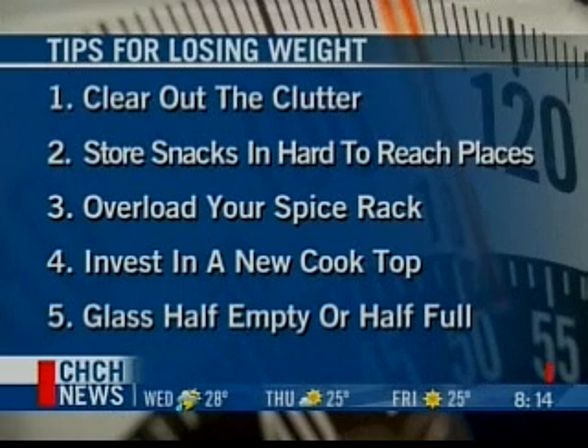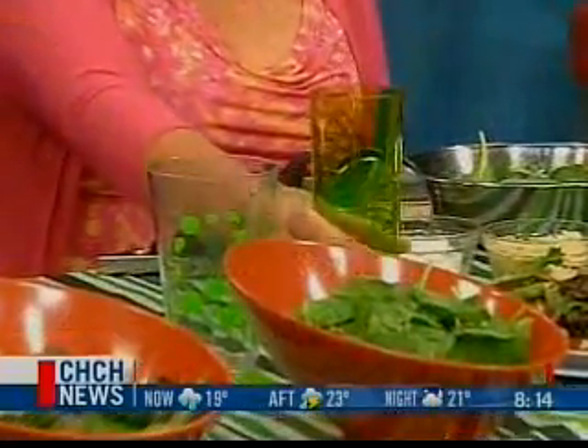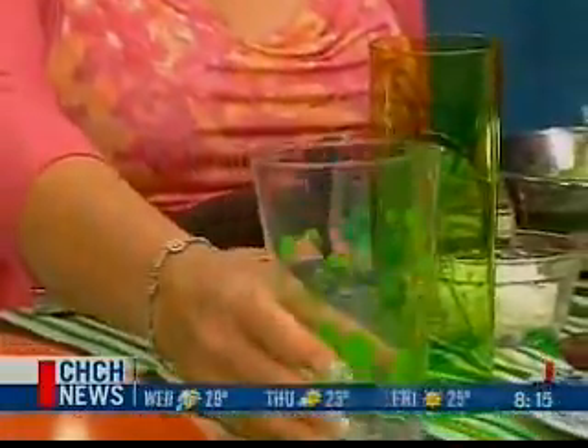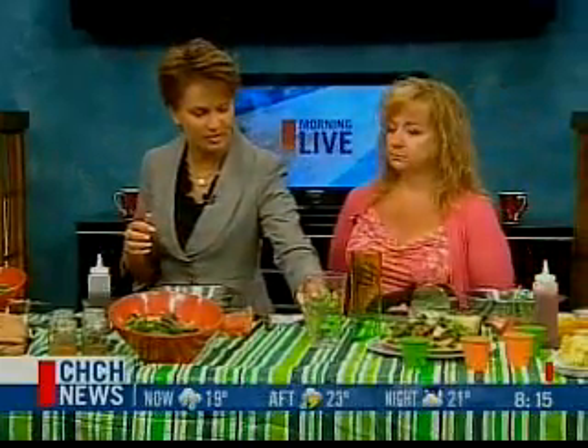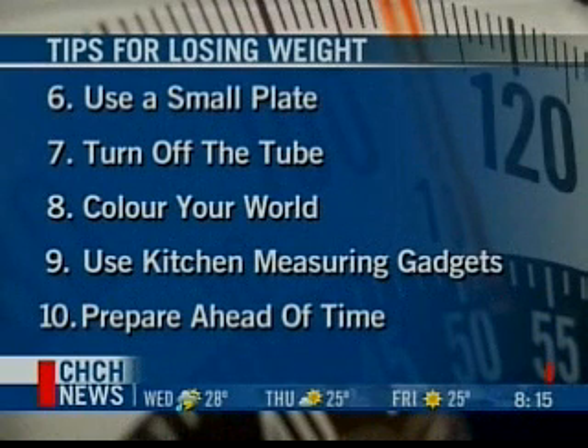What about the glass half empty or half full tip — is it about glass sizes? Yes, basically. For juices and things like that, the perception is that you're getting a lot more in a taller, narrower glass. For water as well, you'd want to use a glass that size. Just the perception that you're getting more means you're not depriving yourself. Studies show that with shorter, fatter glasses, you don't think you're drinking as much.